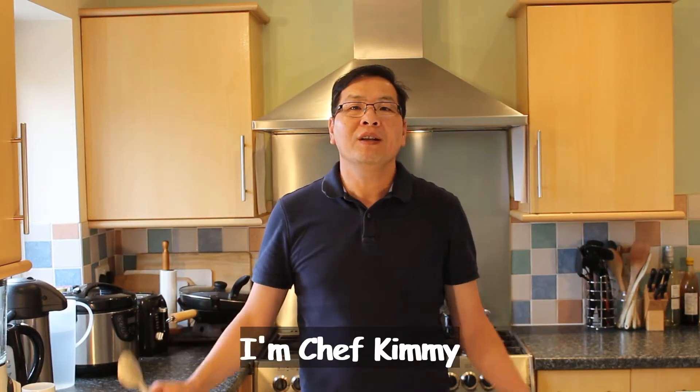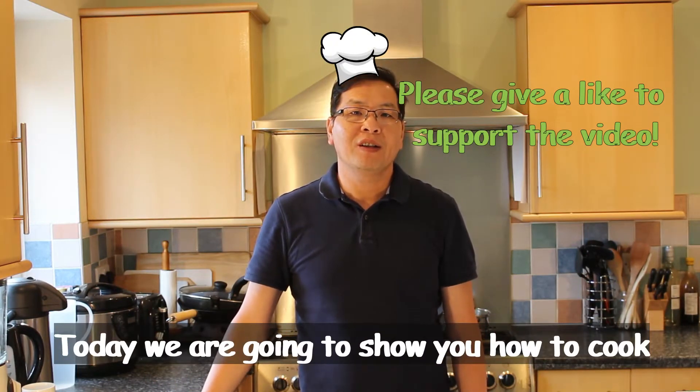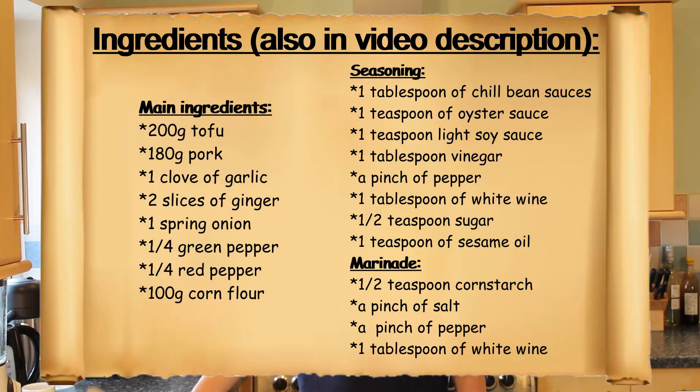Hi, welcome to my kitchen. I'm Chef Kimmy. Today we're going to show you how to cook spicy tofu. I will show you all the ingredients. Let's start now.